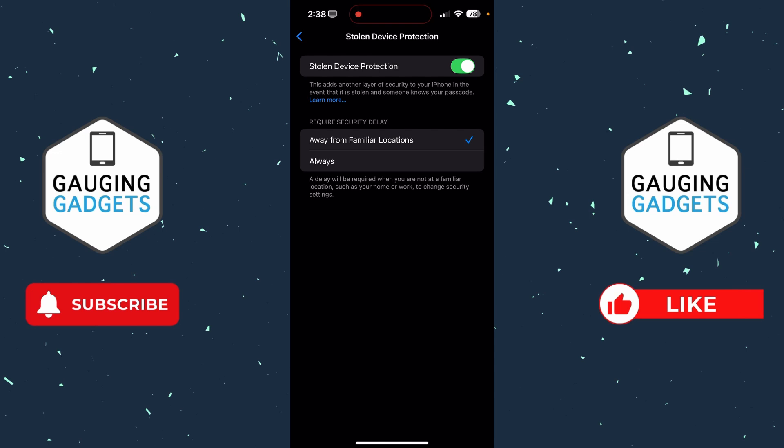Apple has built in a security measure called a security delay, so it won't actually turn off for an hour. That is in case your phone is stolen and the person who stole it knows your passcode and is trying to keep it. Below that you'll see 'Require Security Delay' — if you select 'Always', that will ensure there will always be that 60-minute delay.